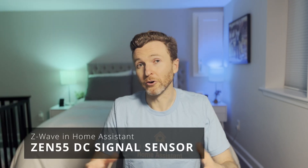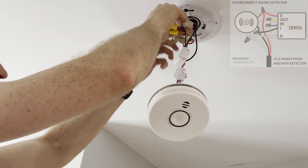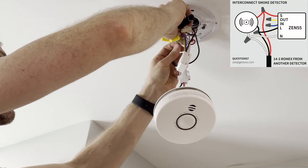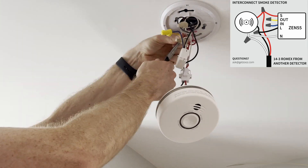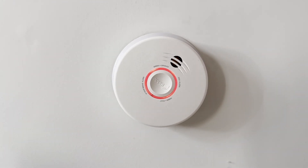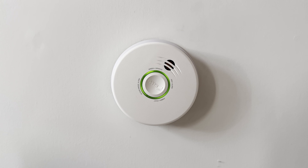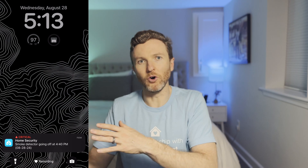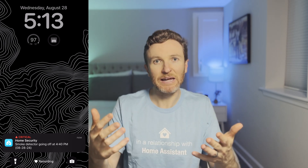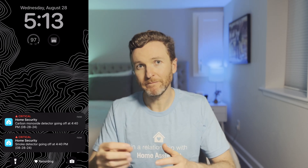If you're looking for greater peace of mind about your home's safety, you might consider the Zeus ZEN55 DC signal sensor. This device converts your existing analog smoke and carbon monoxide detectors into smart alert devices. For it to work, you must have interconnected mains-powered detectors — it's not for battery-powered detectors. No matter how many detectors are in your interconnected system, you only need one ZEN55 device. It can send you an alert if you're away from home and a smoke or CO alarm goes off, and it's even able to distinguish between the two types of alerts. I actually have a whole separate video on it if you want to learn more, including how to install and configure it with your smart home.